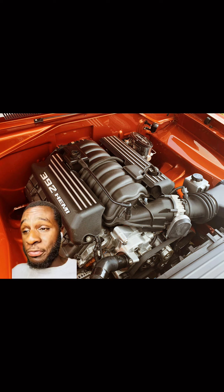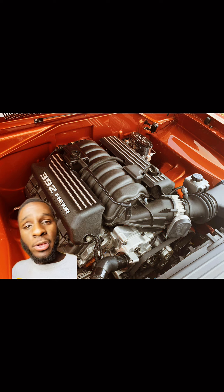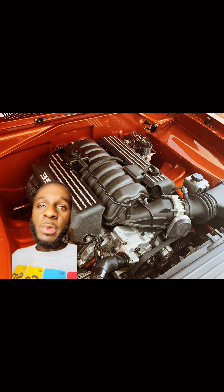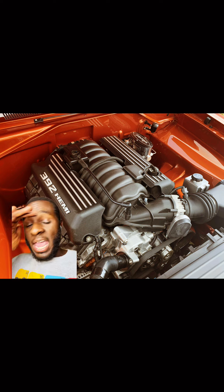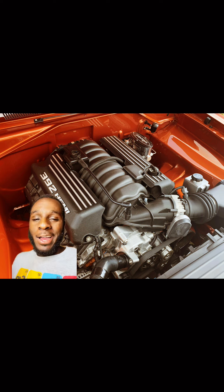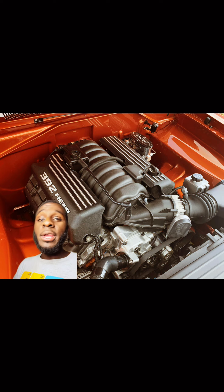Right out the gate, if you want almost 500 horsepower, then go the 392 route. Everything is plug and play — everything bolts up the same way. It doesn't matter if you have a 2023 Dodge Charger; everything on that 2023 will bolt up to like an '05 Chrysler 300 or a Dodge Magnum. So if you don't want to deal with a 5.7 Hemi, the 392 will drop in there just the same. You hook up your NAG1 transmission and your original wiring, give it a good tune.